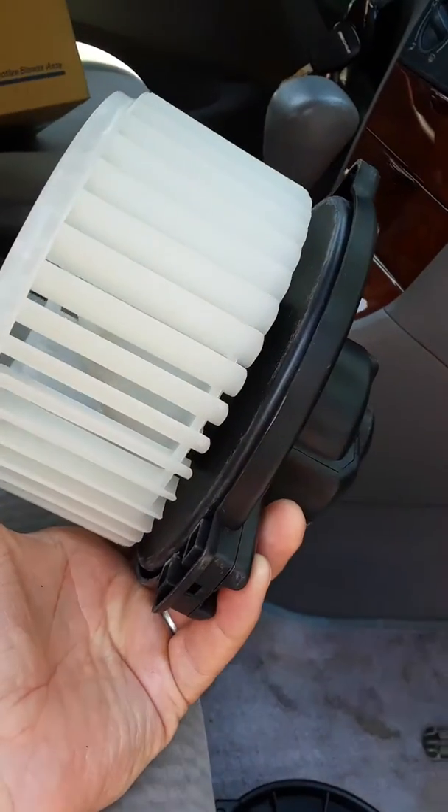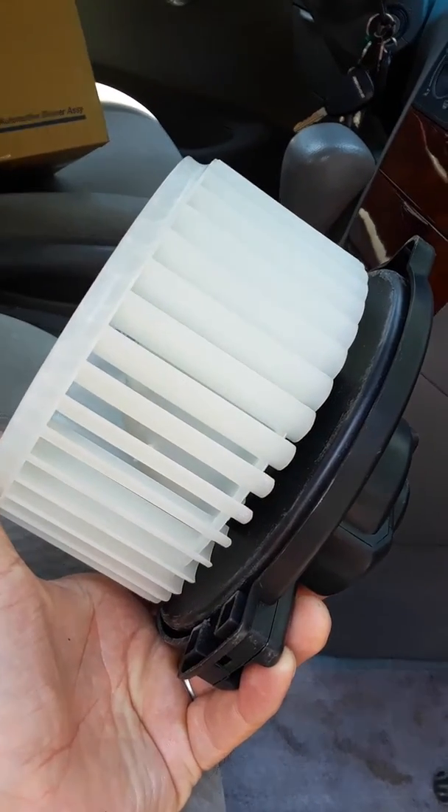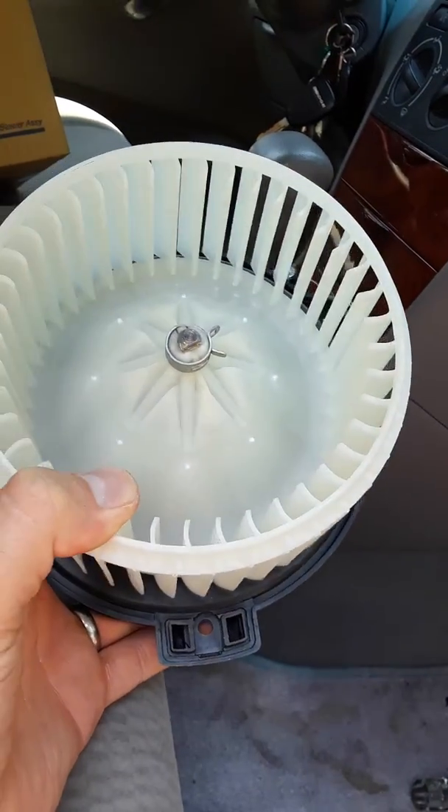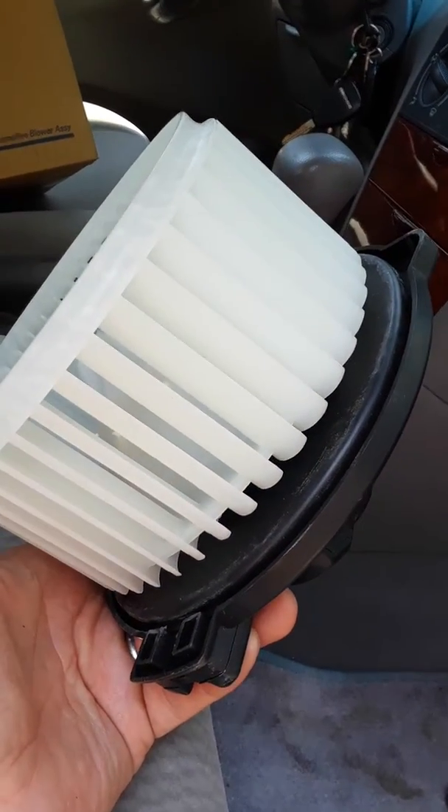Hello YouTube. This is a new HVAC blower for a 2007 Corolla. Certainly other models are applicable to this part number. I got this on Amazon for about $35.